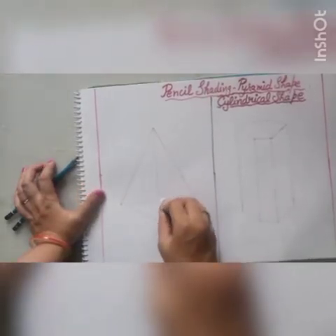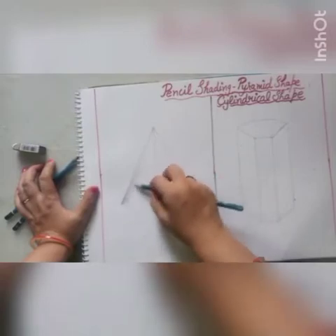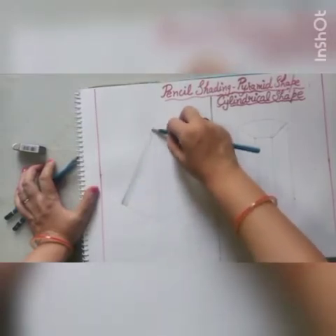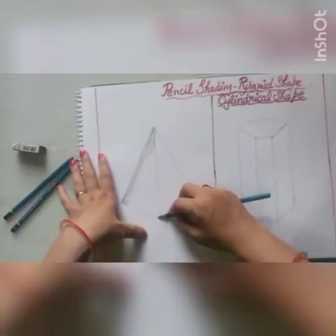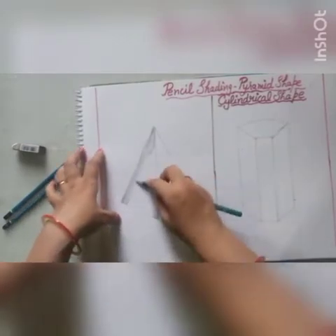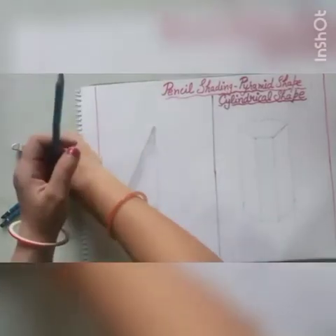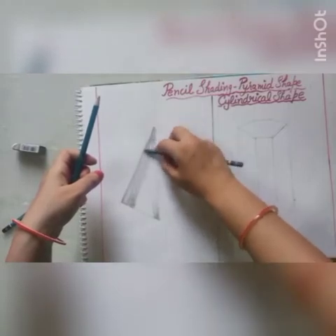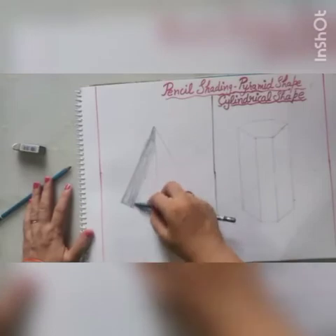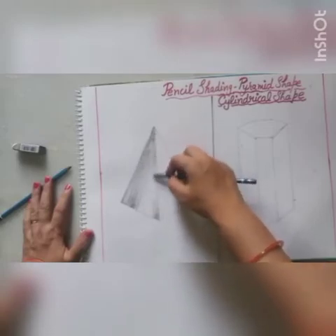In this figure, the main thing is the 3D effect. We have to show the 3D effect by our shading work. Start your shading with a light tone. Hold your pencil in a proper way as we use for shading work — hold it in a slanting way so that your shading is smooth and beautiful. Holding your pencil correctly is very important for smooth shading.